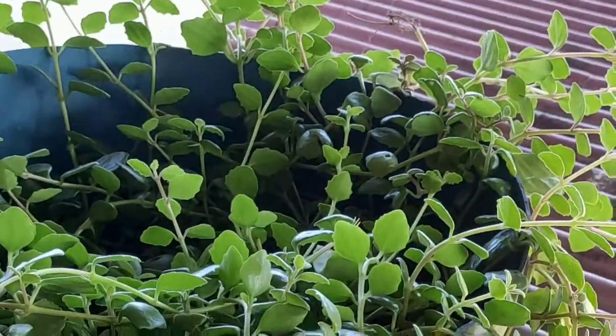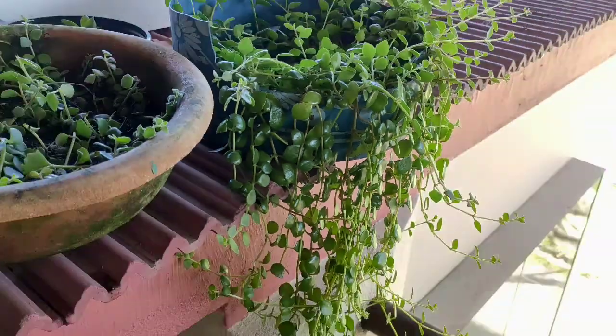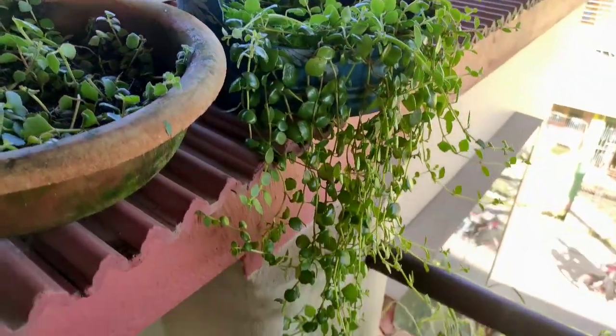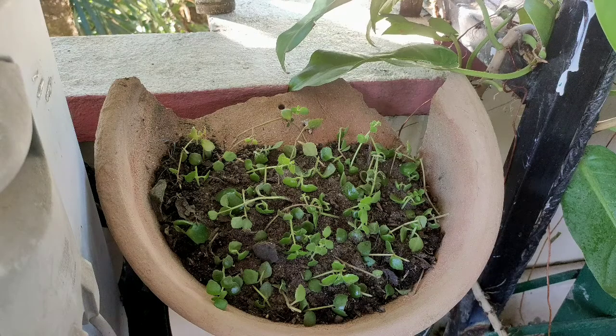Tangle heart grows best during monsoon. Water this plant every day with a mild shower. The plant needs humidity and moist soil. Wet soil, however, may lead to root rot, so water the plant according to its need.